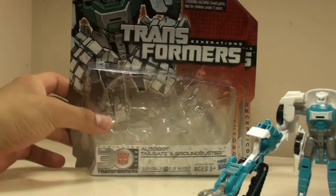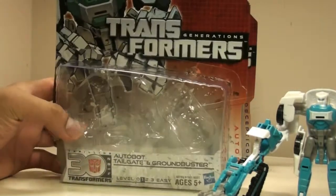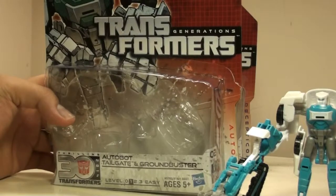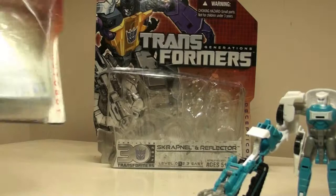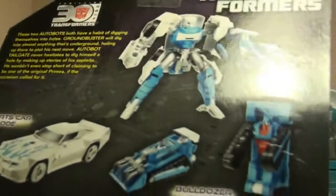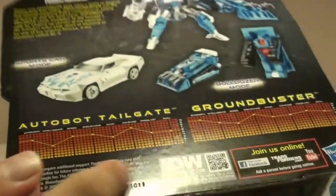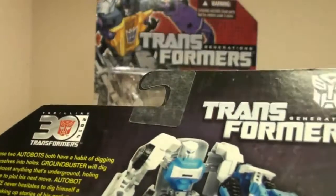Let's take a look at the box here. Just like the problem I had with the Swerve box, I had to put another box in the back just to keep it up — as you can see, it's actually the Swerve box, which is the next figure I'll be reviewing. We'll take a look at Tailgate and Ground Buster. It's got a nice, cool, old G1-style tech spec box. I like that design.